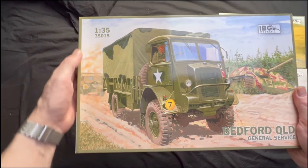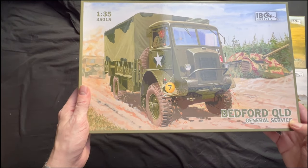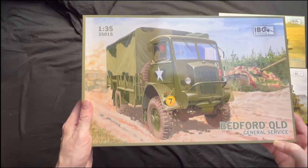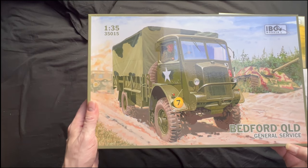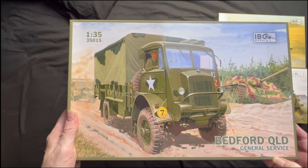We've got another IBG model, 1:35, 35015 — Bedford QLD general service truck. I'm not quite sure why I seem to have more of a thing at the moment for trucks than tanks. Probably because I work in logistics, maybe — who knows.